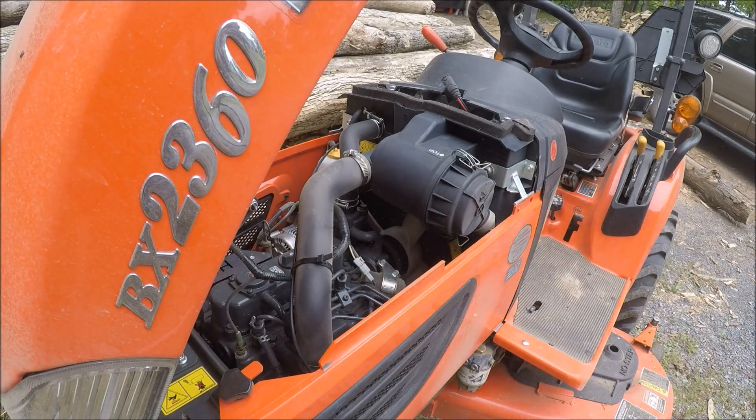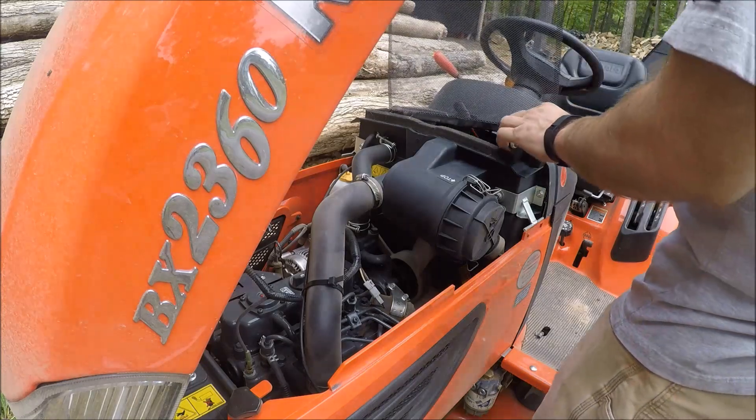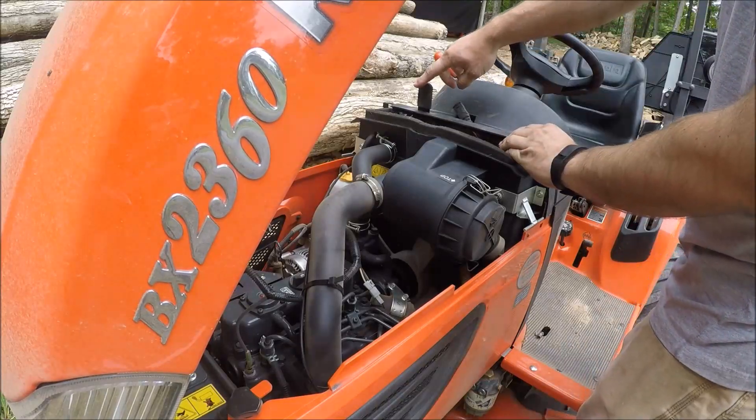Believe it or not, I do do this after every mowing even though there's all that dust blowing out. Now I will reinstall the radiator screen — handle goes over to the right.